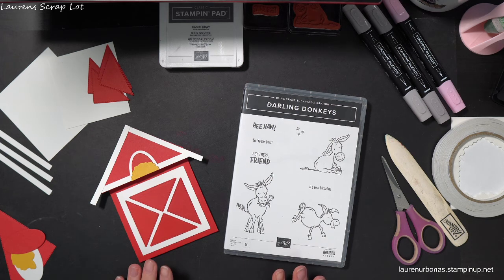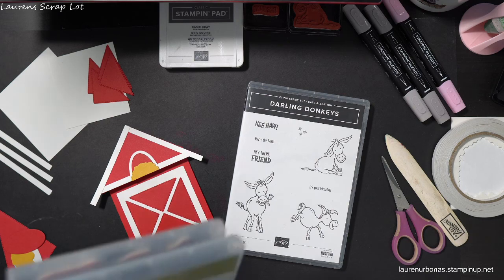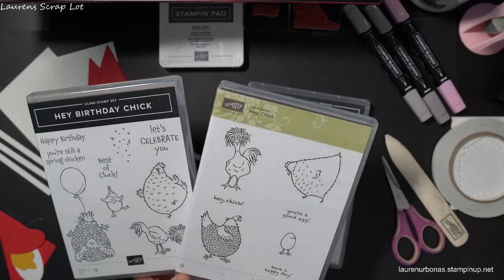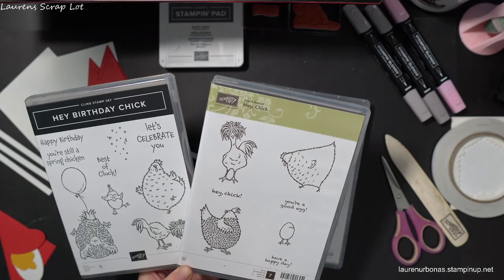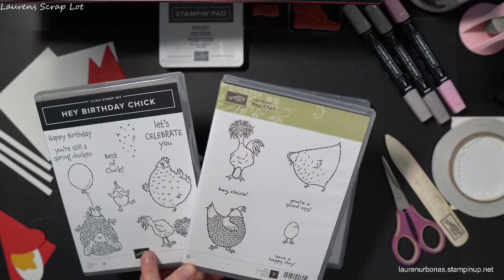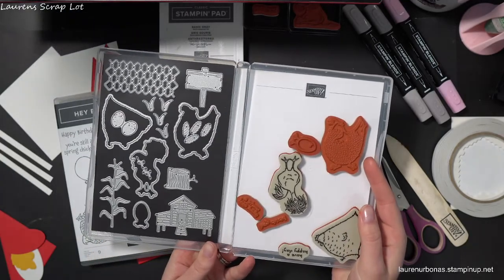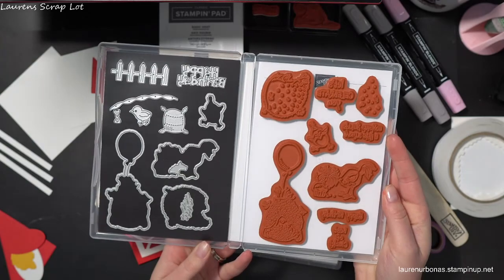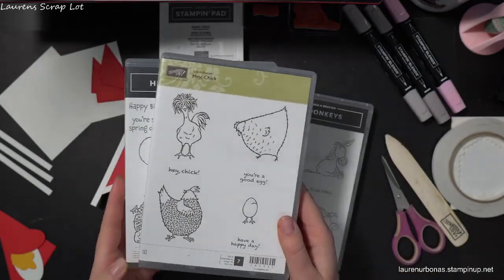Welcome! Today I wanted to show you an adorable fun fold card that I designed initially for this Darling Donkeys stamp set. After I made it, I also got the announcement that next month we have these chickens who are going to be released and available for purchase, both of them with coordinating dies. This donkey set was actually a celebration set a couple years ago and Stampin' Up! has created a coordinating birthday chicken set with dies — a sneak peek for you. I feel like I might have to revamp this card with a chicken coop in the future, but for now I'm going to show it to you with the donkeys, and then you can let your imaginations go wild if you already own the donkeys or when you can order the chickens too.